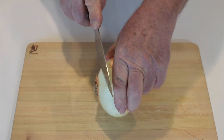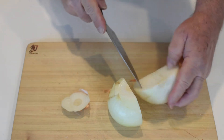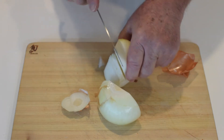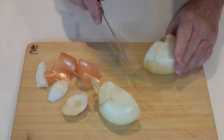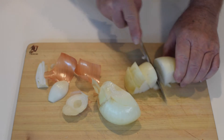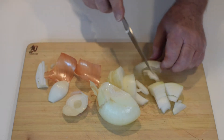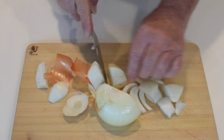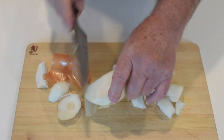Next, add onions and peppers chopped about an inch in size. Today I'm using a bell pepper, but I've also used poblano peppers. For convenience, and since I'm hungry and this is my main meal today, I'm adding the raw onion and bell pepper directly to the sausage. But normally I would remove the chorizo from the skillet, then sauté the onion and bell pepper, combining them with the chorizo only after the onion and bell pepper are completely softened.